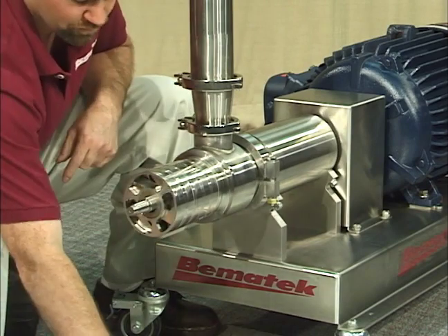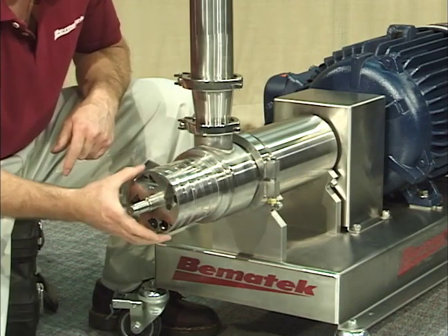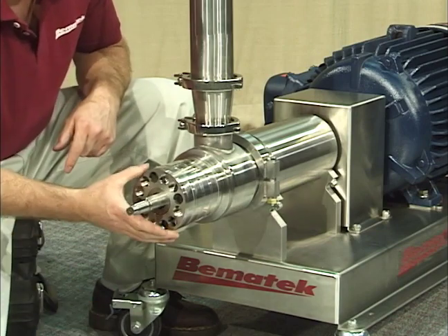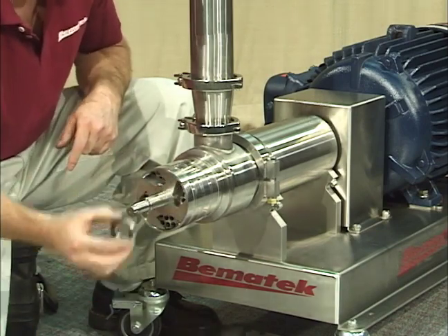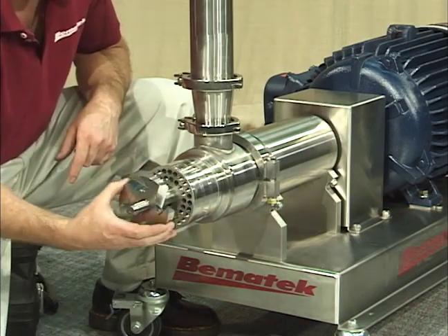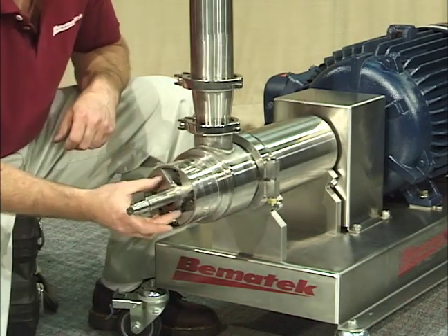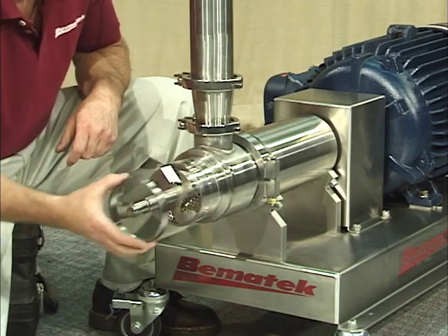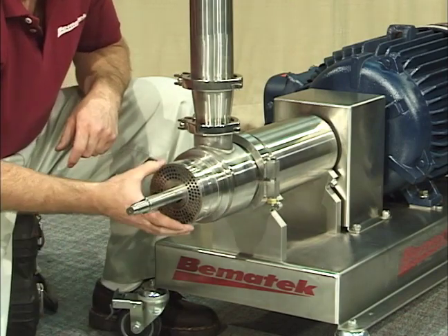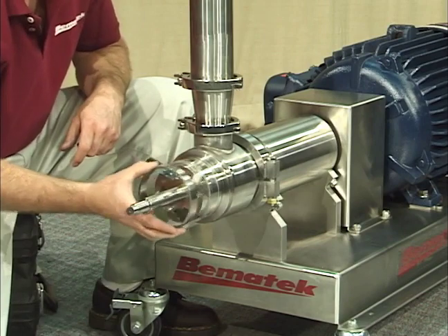The modular mixing chamber consists of a sequence of turbines, stators and spacers that easily slide in and out of the mixer. This mixing head is set up with 6 stages giving 12 shear zones. This is accomplished utilizing 7 shearing turbines and 6 stators. These stators have hole sizes ranging from large slots down to 1/16th of an inch. The design eliminates shims, pins and keys. The appropriate turbine-stator gap is built into the geometry of the modular components and no special alignment or spacing is required during assembly.